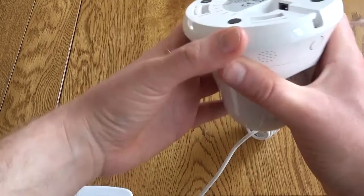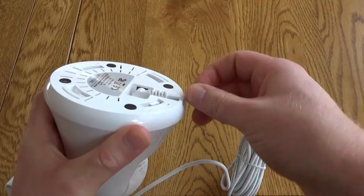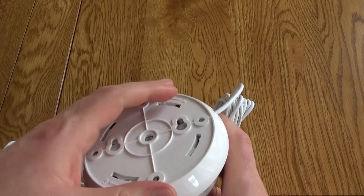You get a really nice long cable, very handy if you are going to attach this to a ceiling. This just clips into the bottom and is held firmly in place. You can then just replace the bottom plate, plug this in, and you're pretty much ready to get set up.